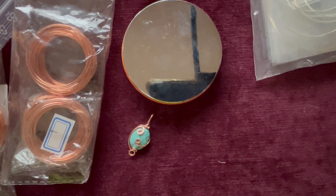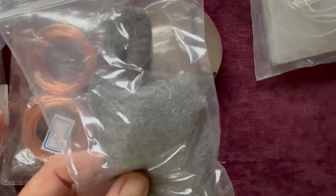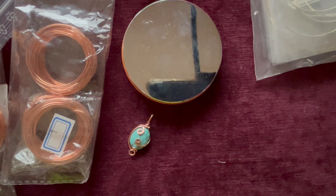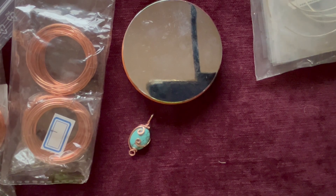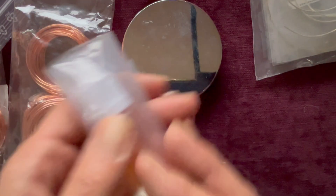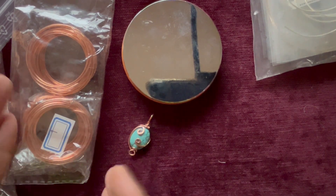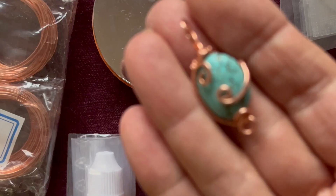What else did I get? Wire wool - you need some wire wool to clean up your work. I also bought some liver of sulfur in case I decide to do a patina and age my metal. I've got some liver of sulfur there just in case. But the intention is to take you along on my journey with me, as I'm learning and experimenting. Like I say, this is my first little practice piece.